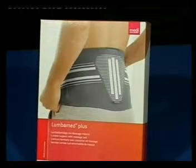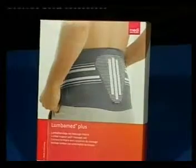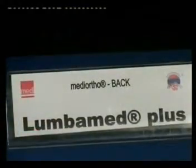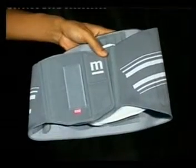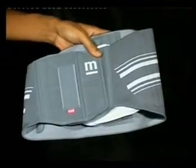Lumbomet Plus is the lumbar support with a massage pad, and the indication used for is the same as Lumbomet Basic. Lumbomet Plus is also made of climate comfort material, so it is very skin friendly and good compression is also provided.